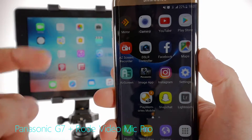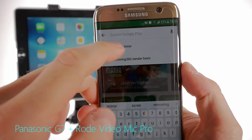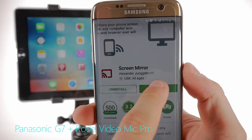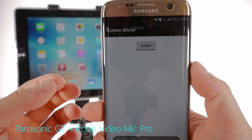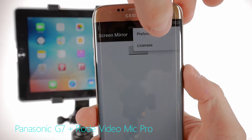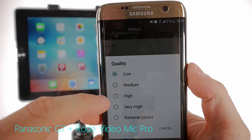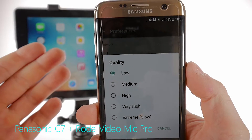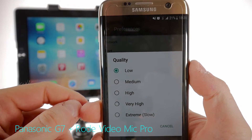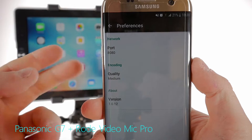To mirror from Android to iOS, the app we'll need is called Screen Mirror. Let's hit up the Play Store and search for Screen Mirror — this is the one we want. Install and open. If you're on a very fast Wi-Fi connection and the tech you're using is super new, you may want to go to Preferences and select a high or very high encoding or streaming quality. But since the tech in the iPad is pretty old and I'm not on the fastest Wi-Fi connection, I'm leaving this on low so I experience the least amount of lag between the two devices.